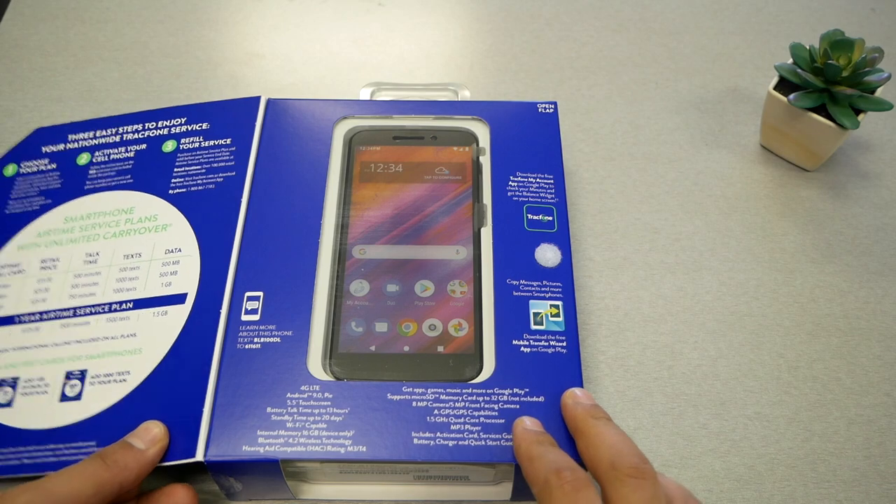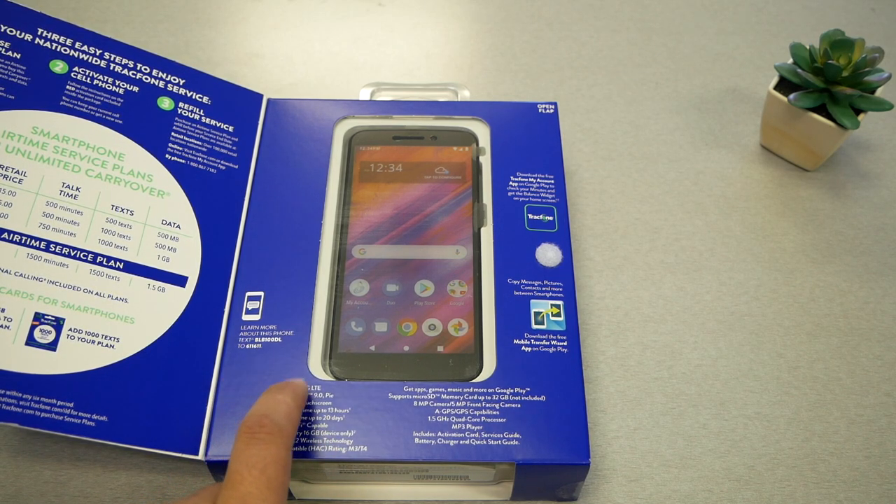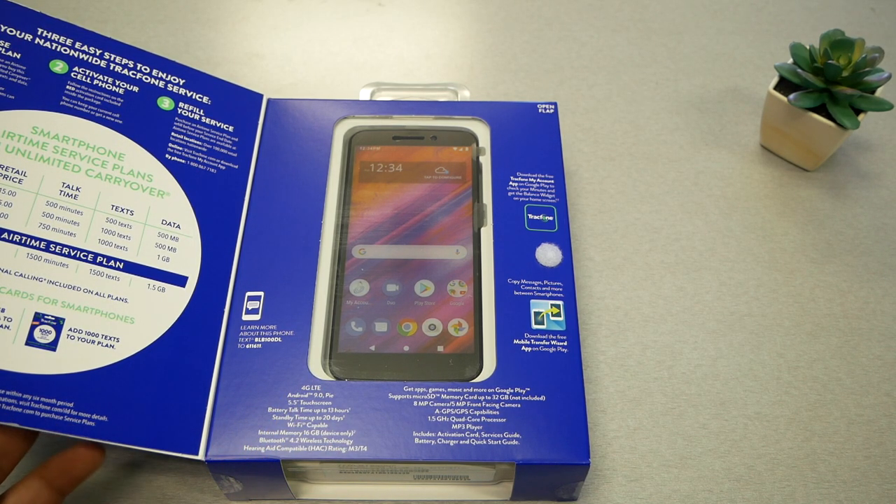Looking at the specifications on the box: 5.5-inch touchscreen, battery life up to 13 hours, 1.5 GHz octa-core processor, Bluetooth, 16 gigabytes of internal memory, and the phone is running Android Pie, which is Android 9.